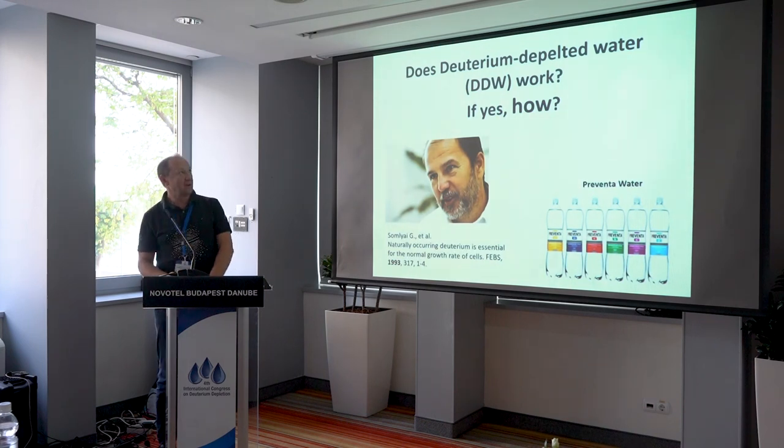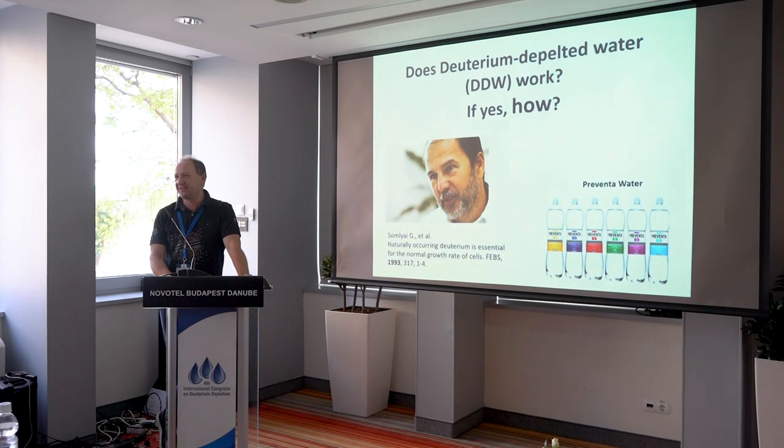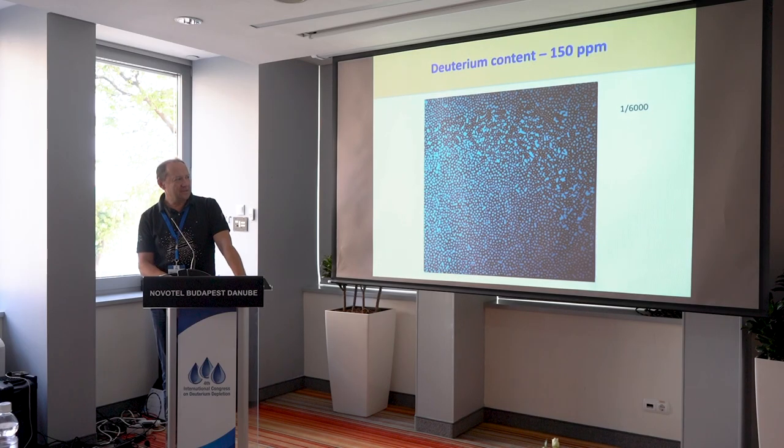Does deuterium depleted water really work? And if it does, how? We are scientists here and of course everyone here believes that it works one way or another. But not everyone convenes in the rest of the world. And if we take that position of skepticism and try to see what is the objective evidence for deuterium depleted water to work, since this landmark paper of Gabor and the team, and preventive water being on the market for more than two decades.